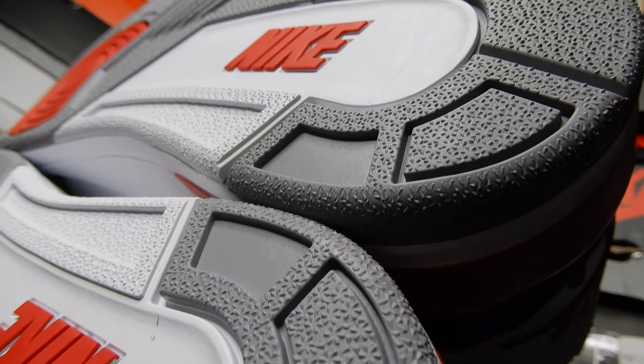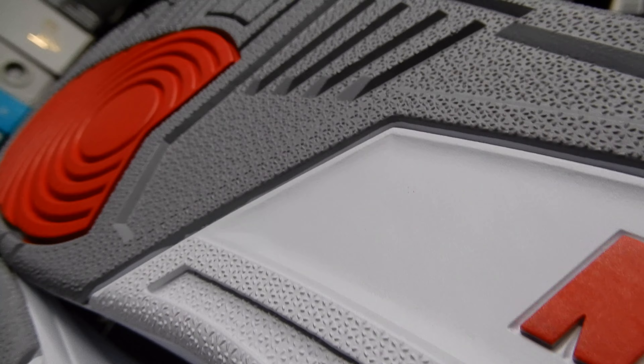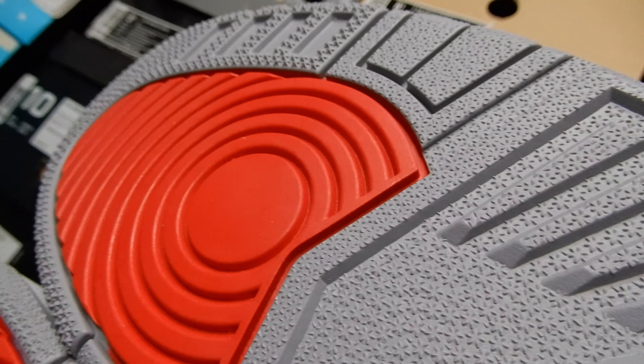Here are the soles — no more, no less than you would have expected, looking just like the OG.